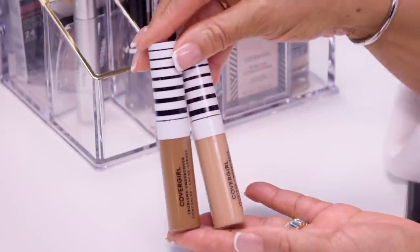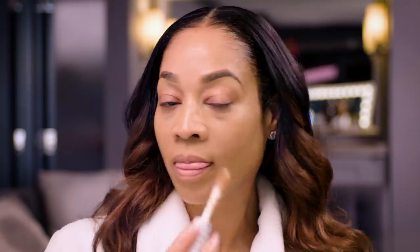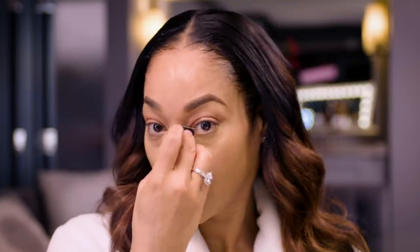So now I'm done with the foundation. We're going to move on to the concealer and I'm going to use CoverGirl's True Blend Undercover Concealer for those dark circles under the eye. With this, you simply apply in a V-shape formation. Easy and simple to do. I love this concealer.